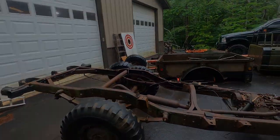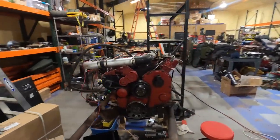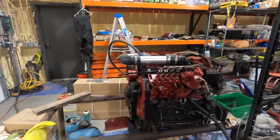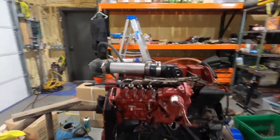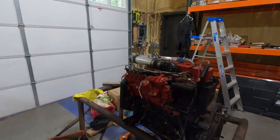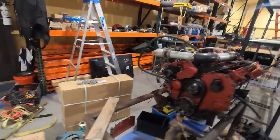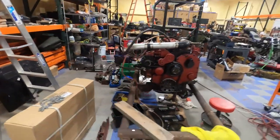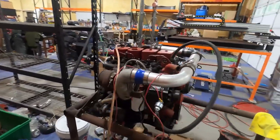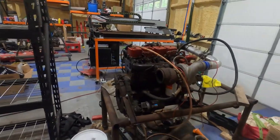And here we have the powerplant for our 1967 Kaiser Jeep - this is a Cummins 4BT. It has a plethora of things done to it. We're going to be able to run probably between 400 and 500 horsepower and 800 to 900 foot-pounds of torque if I choose to go that far. I probably won't do that much - it's not necessary on this Jeep, it's just going to be my fun vehicle.